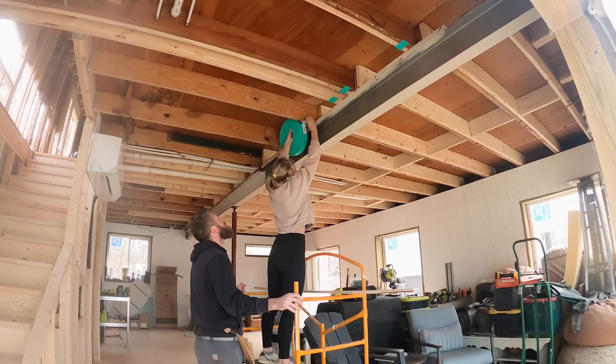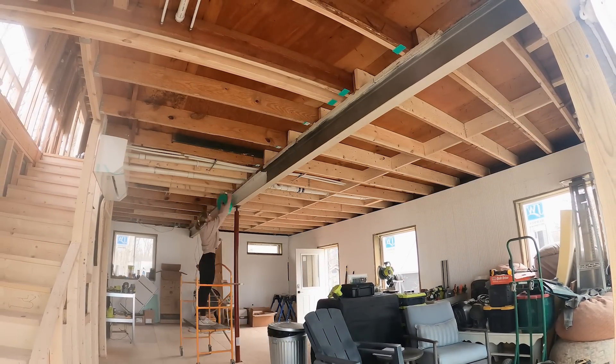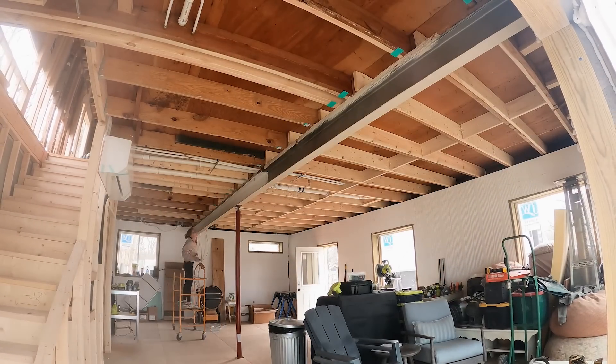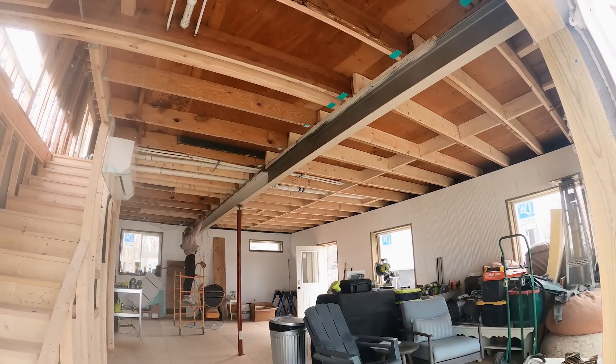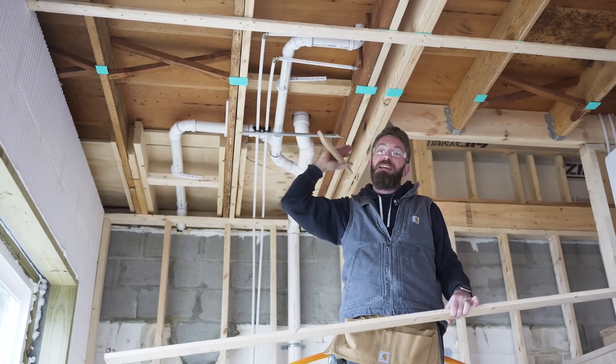Installing the tape is very straightforward. Since our joists are 24 inches on center, we're spacing our strapping 16 inches on center. If your joists were 16 on center you could go 24 on center, which would give you even less touch points.